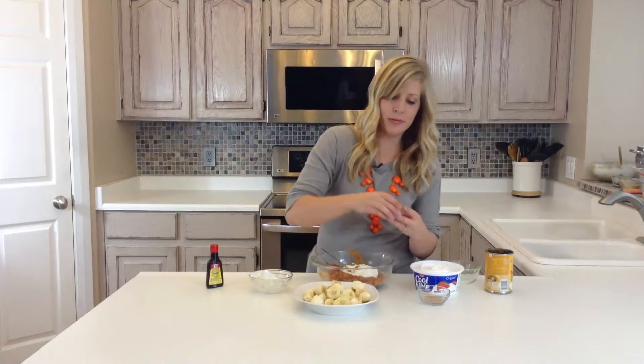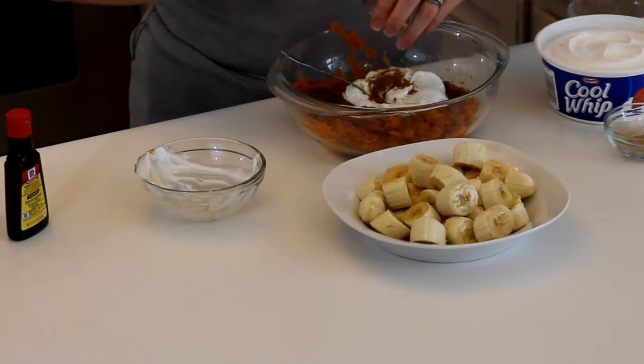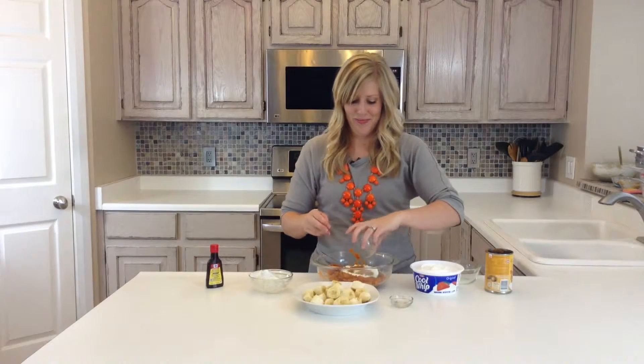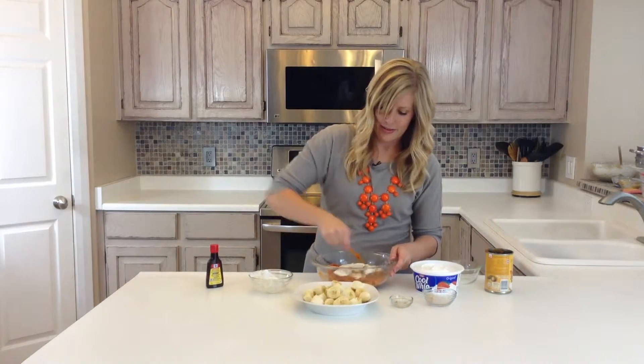And then we have an eighth teaspoon of pumpkin spice — let's throw that in. There we go. And then an eighth teaspoon of cinnamon. So we're going to mix that in together too.